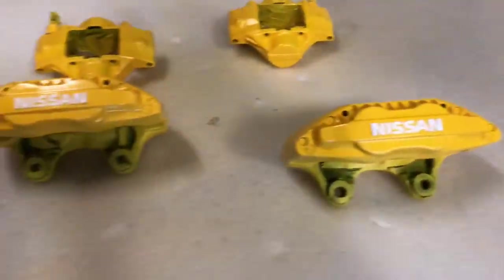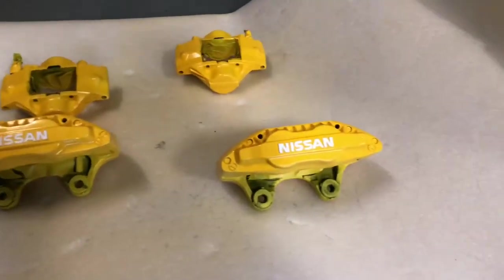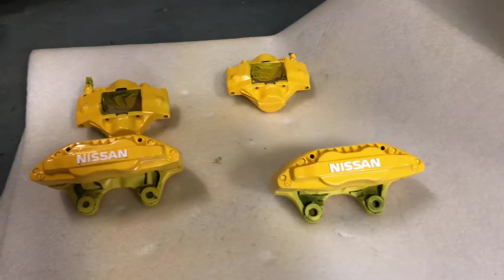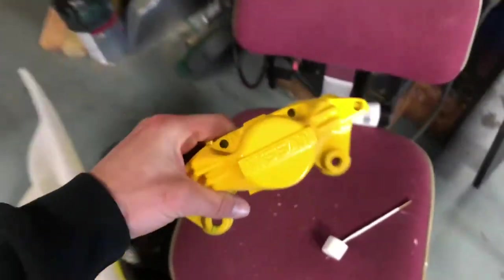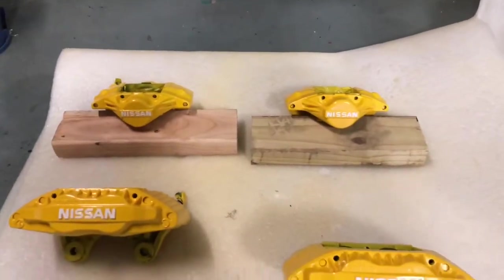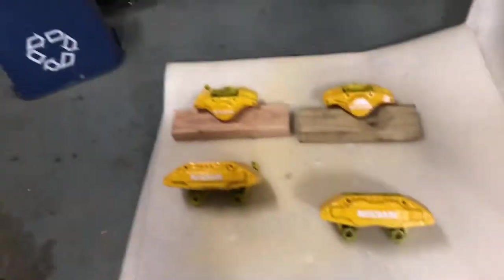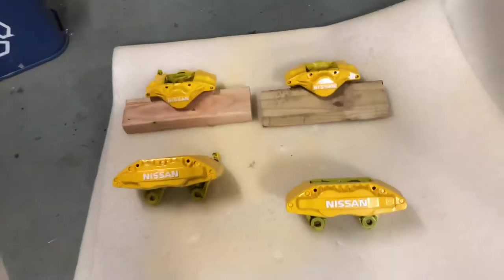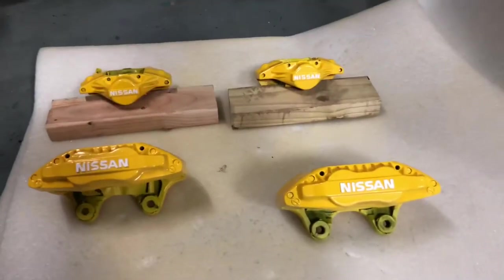I finished the front two — definitely time consuming but not too difficult. It's raised up a good bit so as long as you take your time you should be all right. Now for the back — that wraps up the rears as well. It was definitely more tedious just being the smaller font, but they look good. I'm going to go ahead and spray them down with some high-temp clear coat to help protect it and give it that finished look.